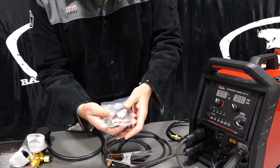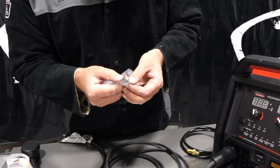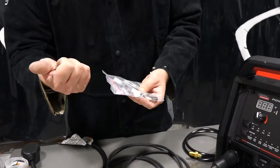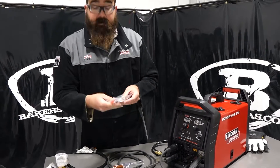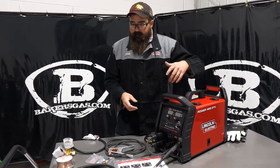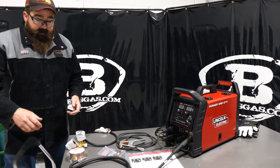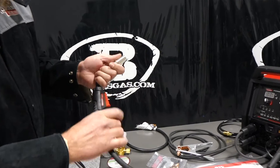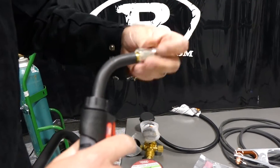It came with a bag of extra consumables. Inside there, we got 030, 035, and 045 drive rolls — and I think that's in the machine. So you can get 025, 030, 035, and 045 drive rolls in this unit. It has the all-new robust drive feeding system, which we'll go over in a second. It also comes with the Magnum Pro Series 100L MIG gun — actually very nice, feels comfortable in the hand, got a nice trigger, and Magnum Pro consumables.